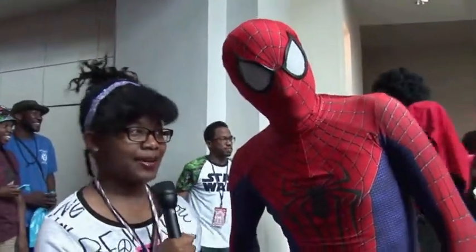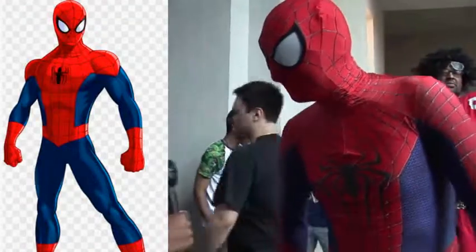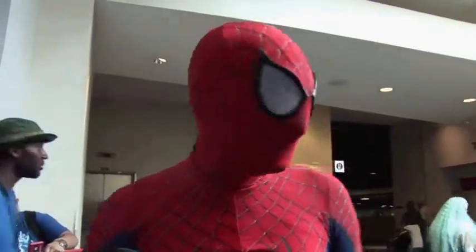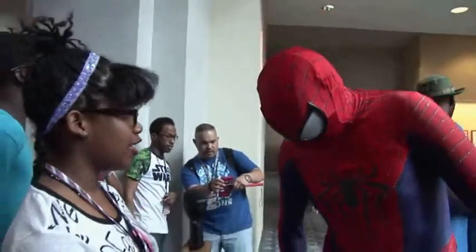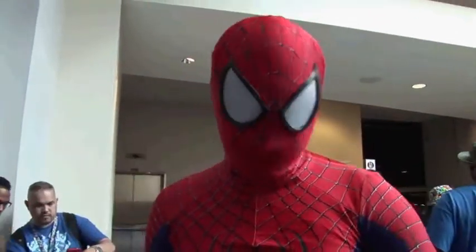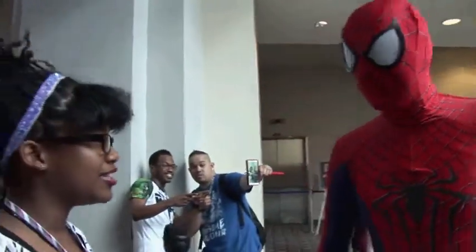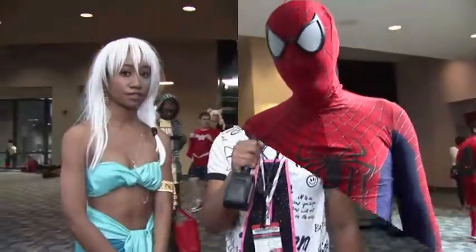I'm Malia Nelson, here at Awesome Con with Spider-Man. So why are you here today? To check out the con, see the panels, check out the vendor room, and see other people in costume. I love your costume, it's very unique. Thank you! Why did you pick Spider-Man? I'm a fan and it's kind of lightweight when it's warm out. Can you do a little spider move for me? Pretty cool, thanks!